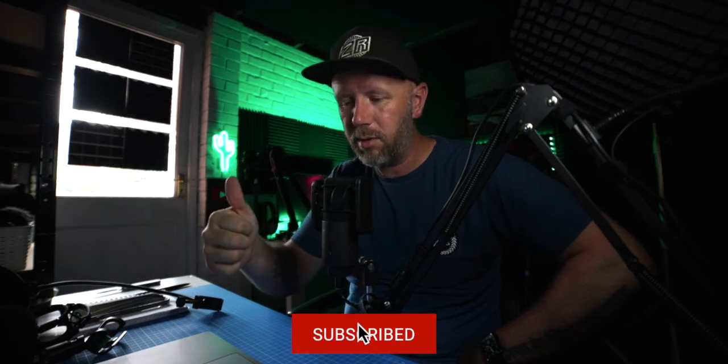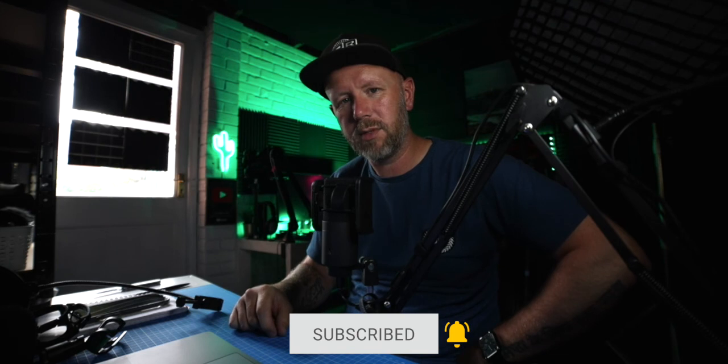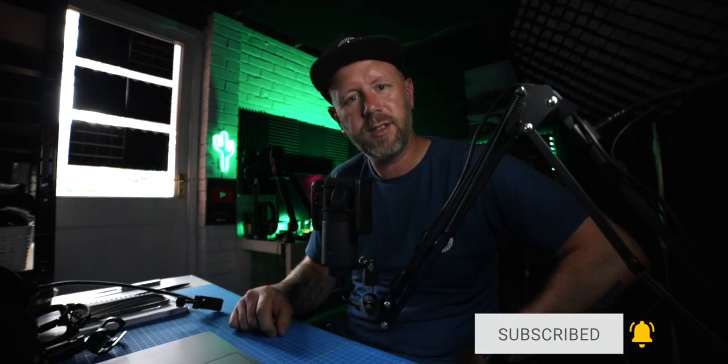It's good — the link is in the description if you want to grab it. Thanks for watching. If you're new here, please consider subscribing, press the bell, and give us a thumbs up — it really helps the algorithm. I'm a small YouTuber and I really appreciate it. Thanks a lot — I'll see you in the next one, bye guys!